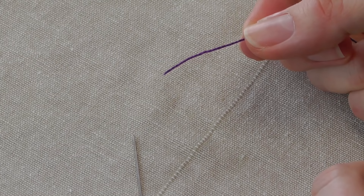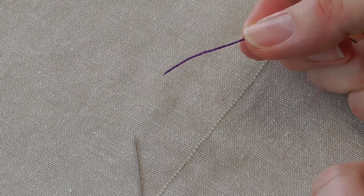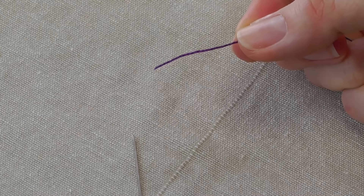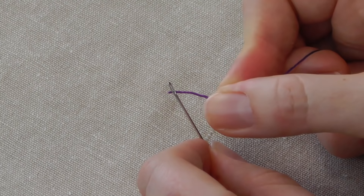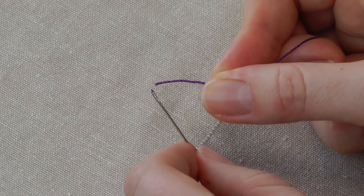Now I'm right-handed so I usually put the thread in my right hand. I have seen people do this the other way around so you'll just need to try it and see what works best for you. Now a lot of times I see people trying to do this so they have the thread pointing away from them and they try and make it go through the eye — and you can see the thread bending there. That's just not going to go through there.